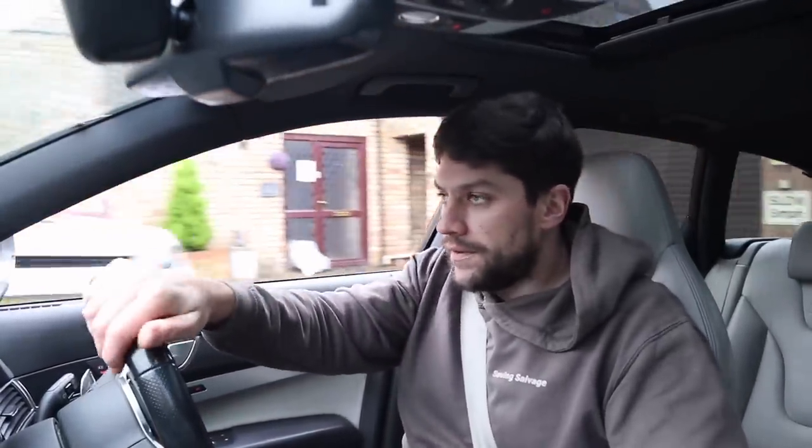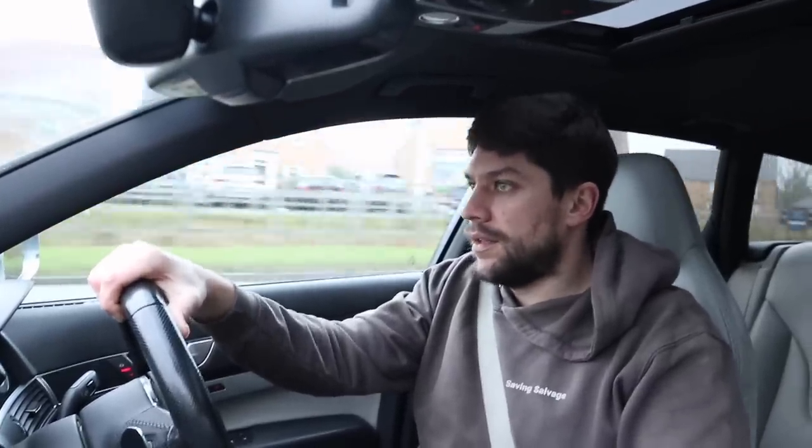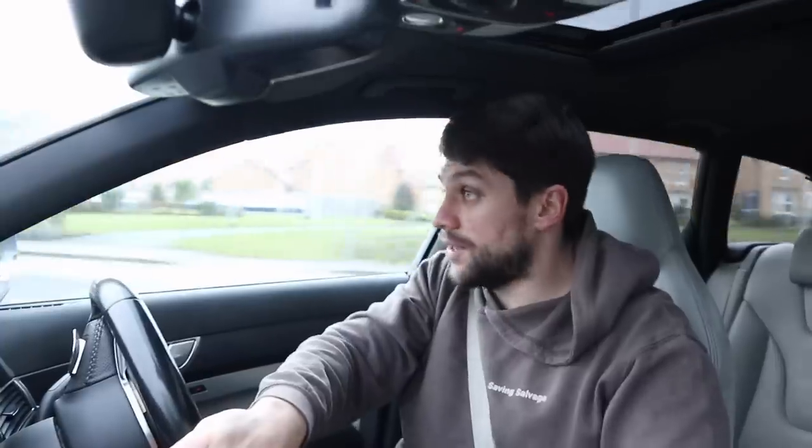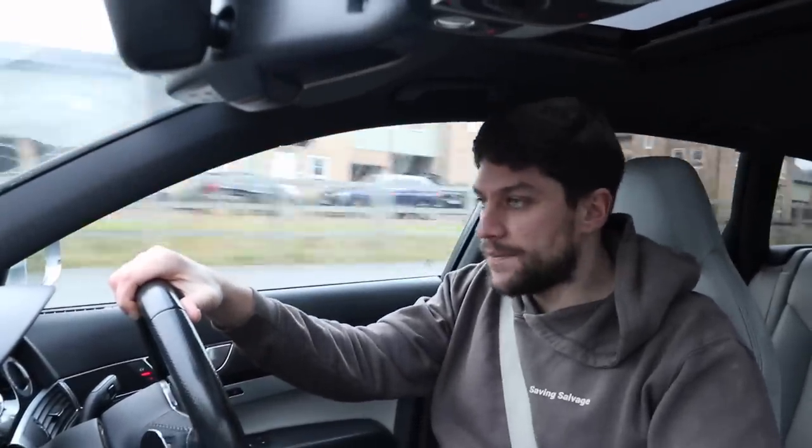Weirdly for a car that's done 250,000 miles, everything is really silky smooth still - the gearbox, the steering - nothing feels clunky at all. Just not what I expected for such high mileage. This is a very smooth, very smooth ride. The pickup is very effortless and smooth, as you'd expect from a five-litre twin turbo. There are no weird noises. I've obviously driven this before but I can't really remember it - it was only a short stint.